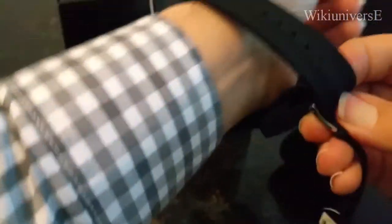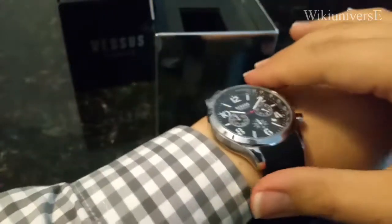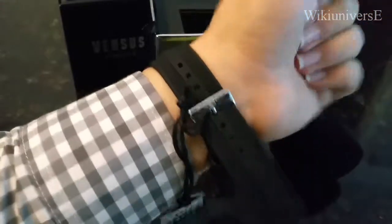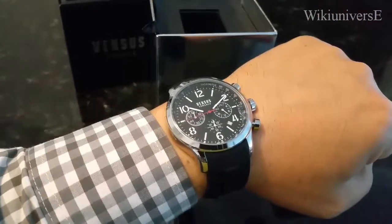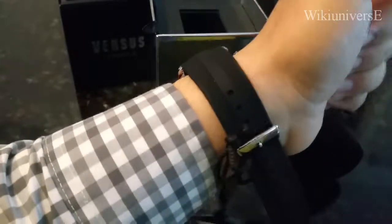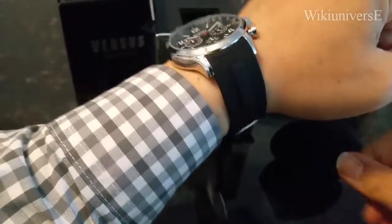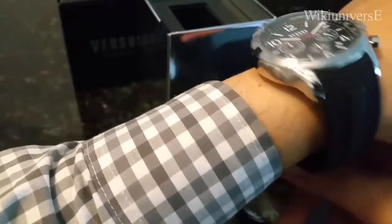Nowadays they make more watches with a silicone band than they do with leather bands. I do prefer the silicone band because you can wear it any time of the year, versus the leather band which you can only wear in the wintertime. If you wear leather in the summertime, your wrist will get sweaty, and after many uses the leather band will start to fall apart. So silicone band with stainless steel is a very nice combination.